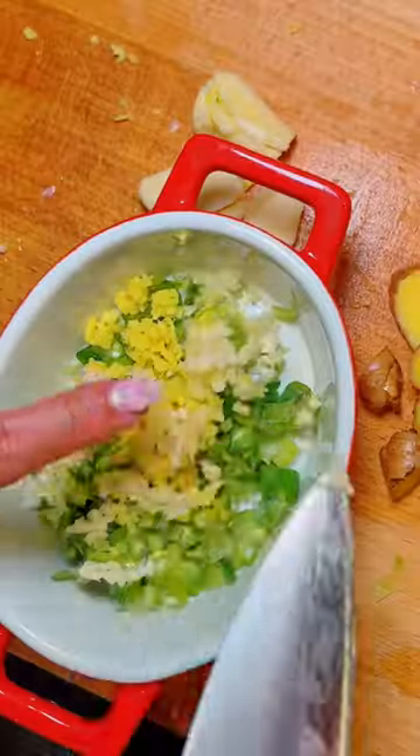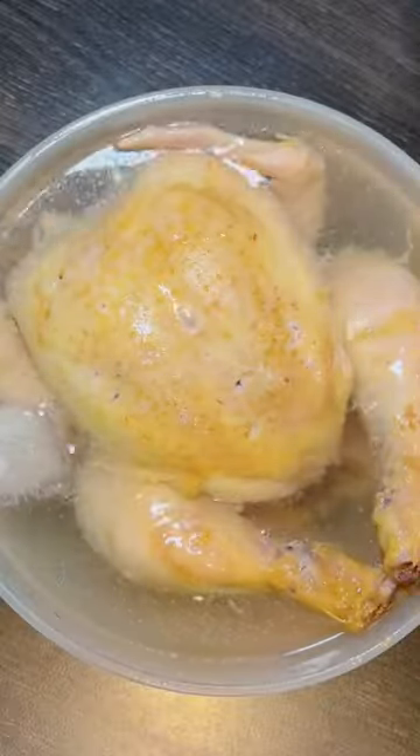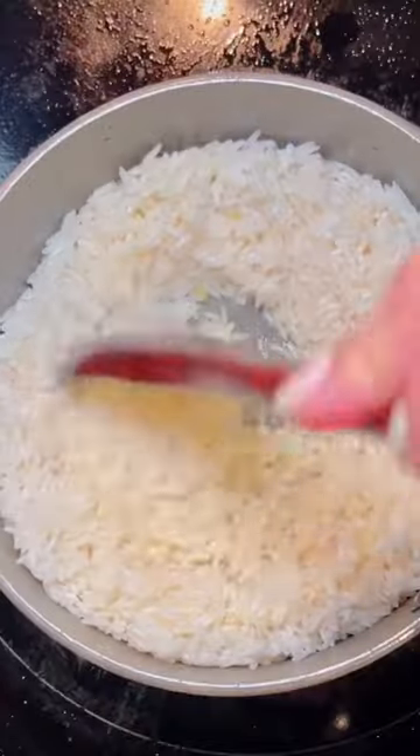Now I'm mincing up some spring onion, garlic, ginger, and chillies to make my two separate sauces. Put the chicken in an ice bath and then it's time to make the rice. Make fragrant chicken rice by adding the chicken skin for the fat, minced garlic, ginger, and the chicken broth.